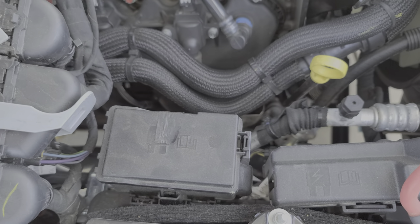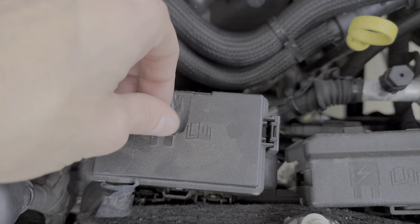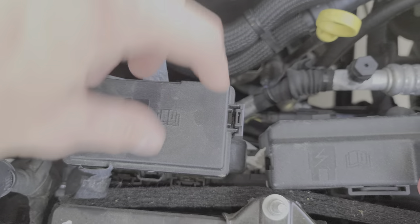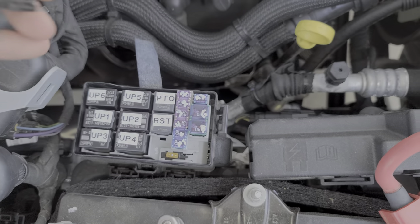Now for the fuses and relays for the upfitter switches, it's going to be underneath this fuse box cover. Pull this tape down and push in here and allow this to pivot upward and out.